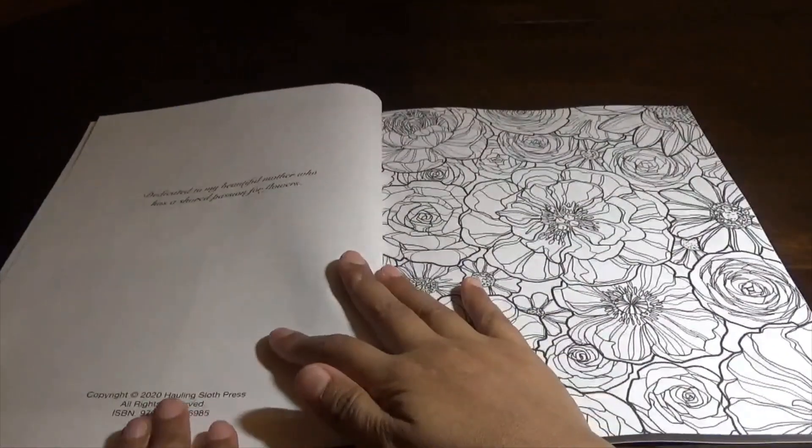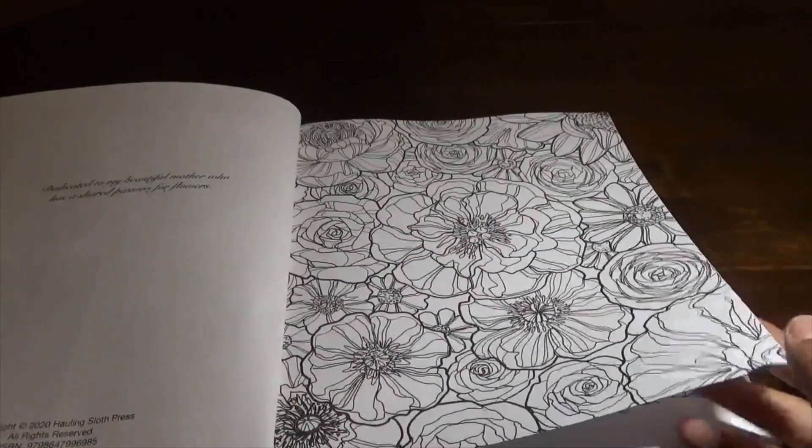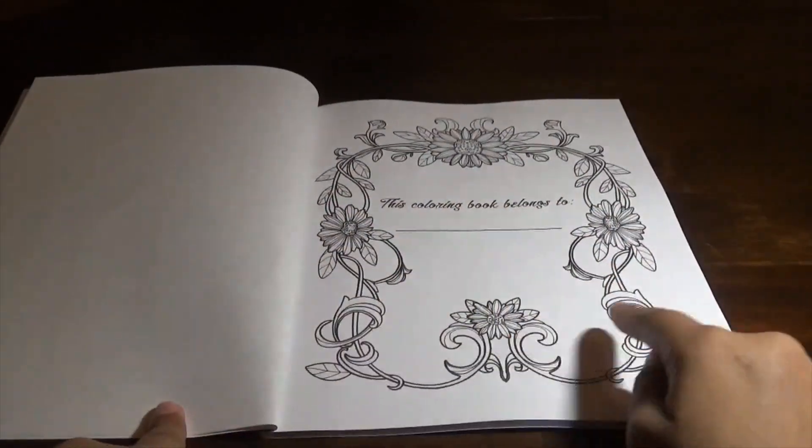Then they give you a nice little quote here and copyright info. Some of these are really wow — that is a lot of dark line art. The line art is very dark.